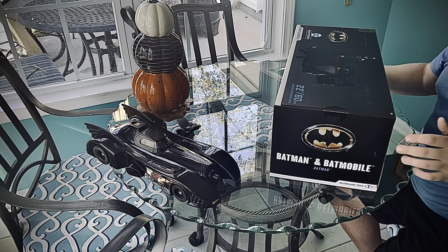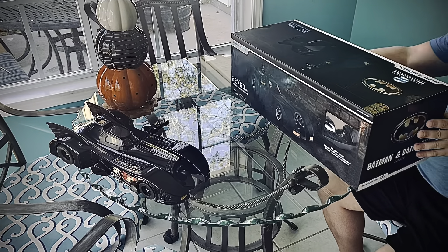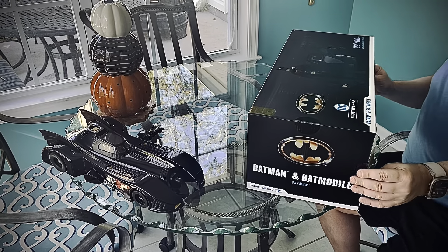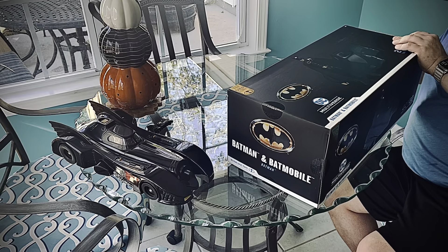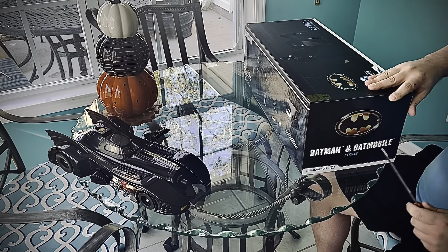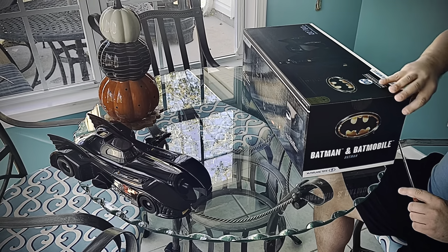I'll tell you guys, this thing is pretty awesome. I know I said some salty things about it in another video, but I really like the new finish on it. I really like the silver wheels, and that's a pretty cool Batman figure that we get.